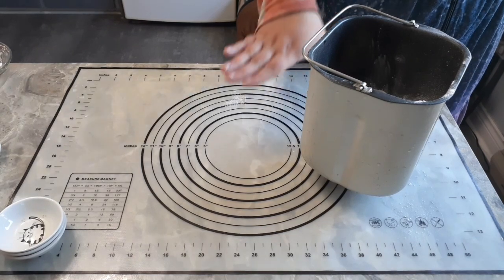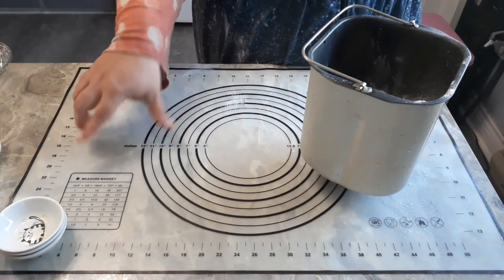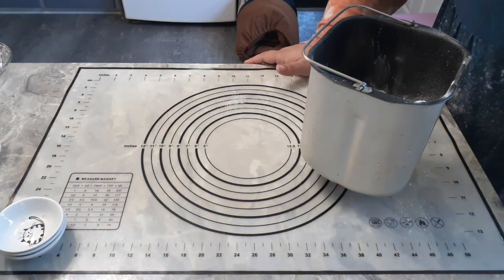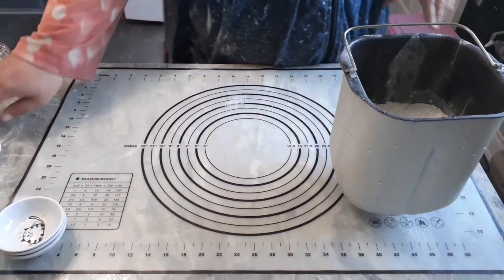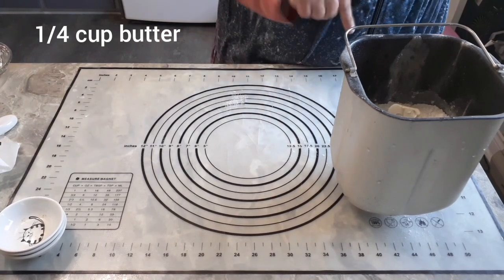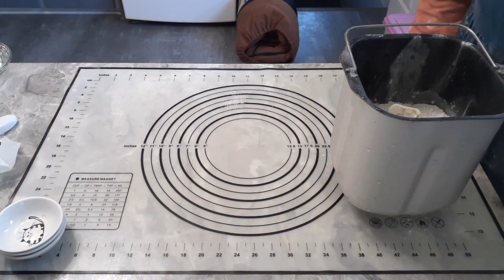Finally, one heaping teaspoon of yeast. I'm using bread machine yeast because I'm using my bread machine; you can use traditional or quick rise depending on how you're making your bread. We're going to pop this in the bread maker where it will mix, knead, and do our first rise. It needs to be mixed, kneaded, and then left alone for about an hour. In my bread maker it'll take 90 minutes. I actually forgot an ingredient — we also want about a quarter cup of butter. It works better with butter, though you can use margarine. Now we're ready to pop it in and come back in an hour and a half with a workable dough.